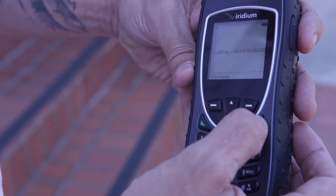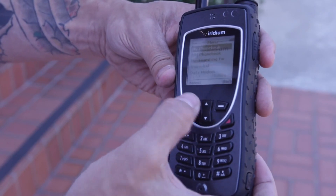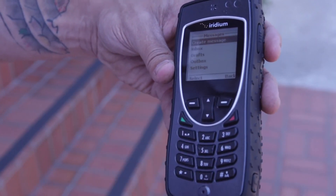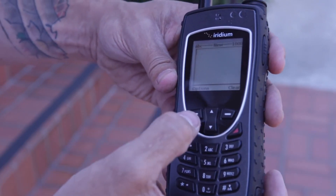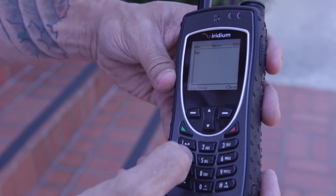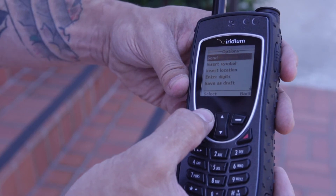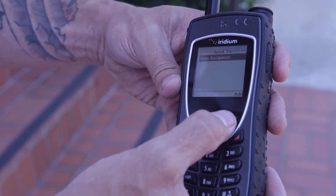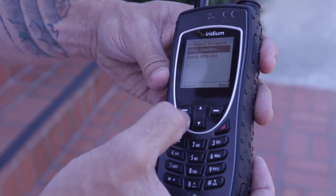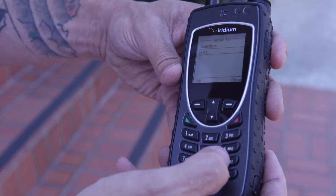We're gonna end this call now. To make a text message, you're gonna scroll through menu, create a message. We're gonna make this message somewhat short. Go to options, send, new recipient, and put in the phone number who you'd like this message to go to — once again, one, area code, and number.